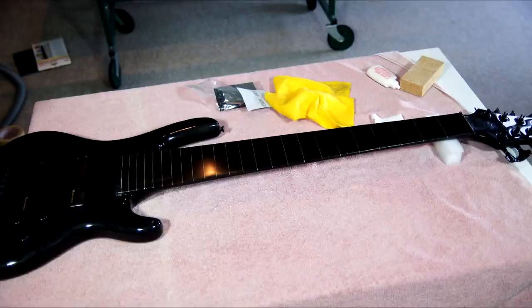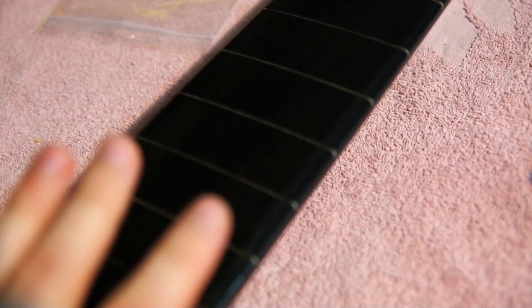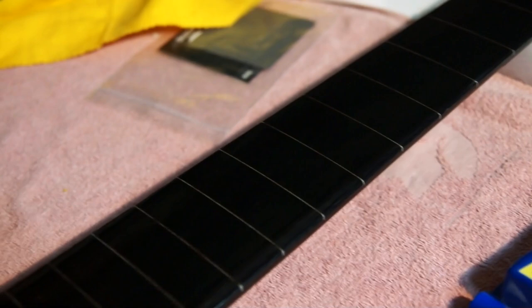I'm done with the sanding. This is what it looks like. Unfortunately I was having some uneven spots, so I needed to sand it down to get it really even. I'm also having no buffing machine, so I couldn't give it that mirror-like shine. But it feels really smooth, so it should work really well. I'm going to put it on the strings now and give it a try.